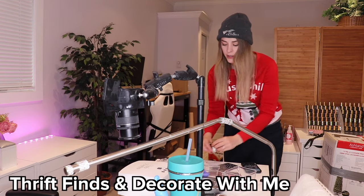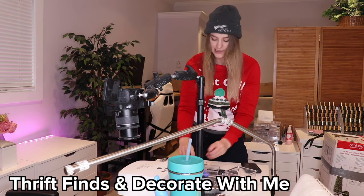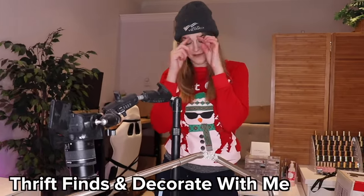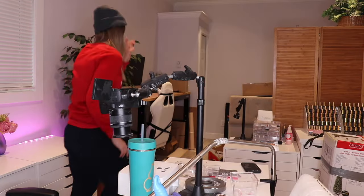I am getting to do a decorate-with-me with you guys! Decorate with me. My desk is a mess, which is kind of normal. I also wanted to show you guys all the cool thrift store stuff I got recently because I love thrifting.